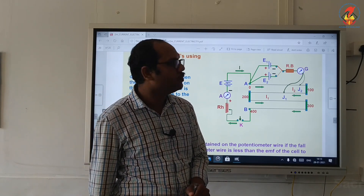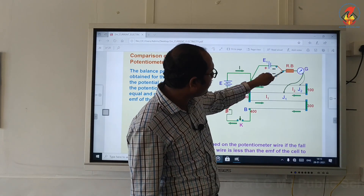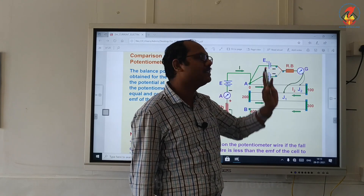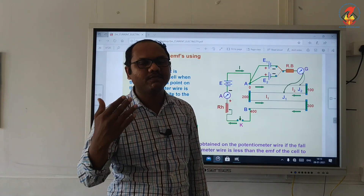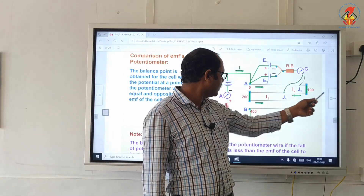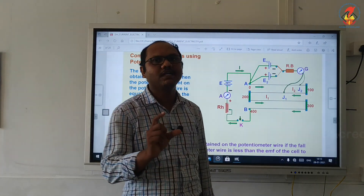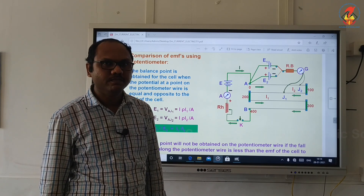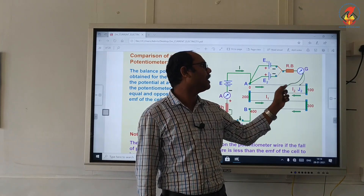Initially, what you have to do is close only the first portion of the key — you can see a solid line here. So the cell of EMF E1 is connected in the circuit and the cell of EMF E2 is now open. Then slide the jockey from point A towards B along these wires. At any one point you will see the galvanometer shows 0 deflection — that point is called the balancing point. Here in my figure, the galvanometer is showing 0 deflection at the second wire.